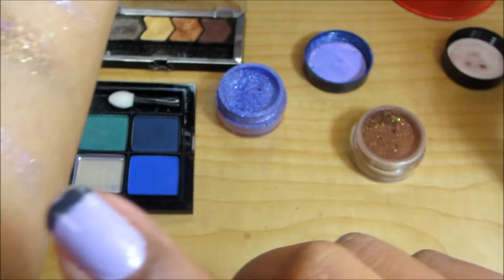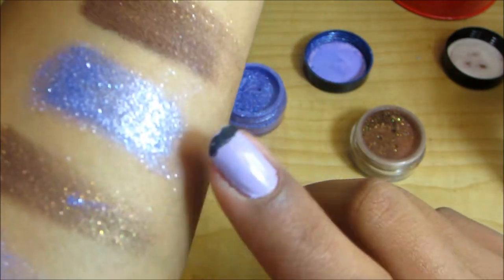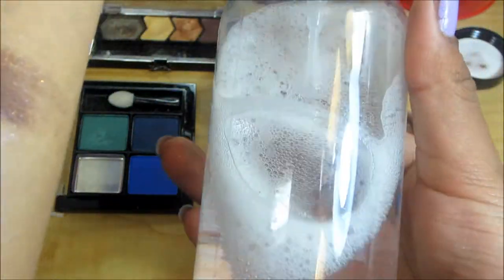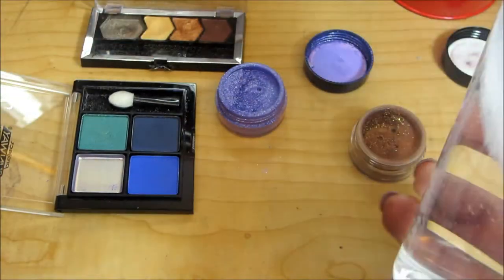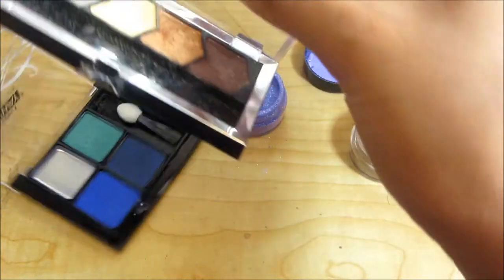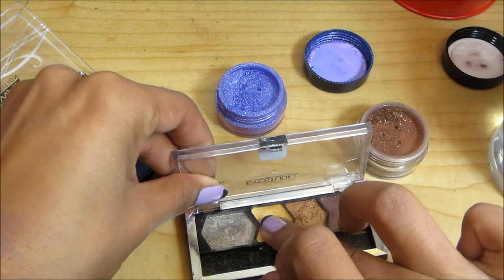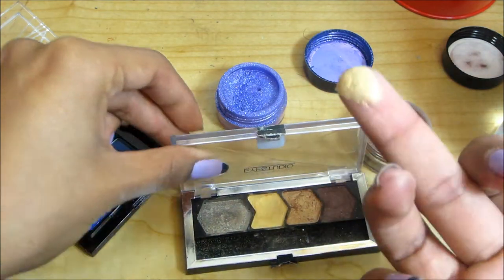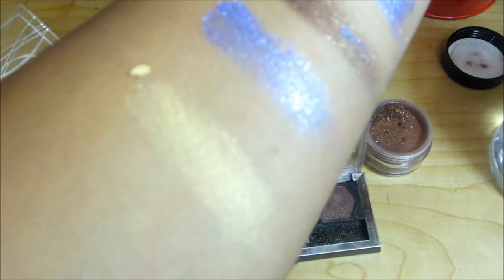Okay ladies, so I'm going to show you the difference. This is with just a swatch using my finger — these two right here. And these are with the spray that we just made with the eye solution. You can also use eye drops, but I didn't have eye drops so I just used the eye solution. So let's go in with this gold right here — just swatch with the finger, get some on your finger like that, and put it right there. Can you guys see that?